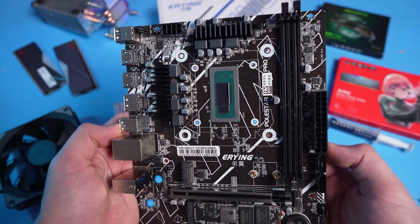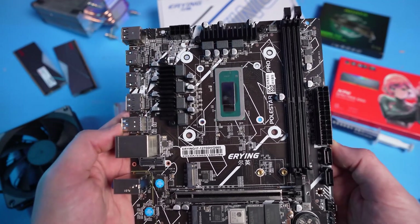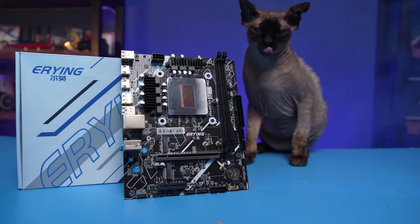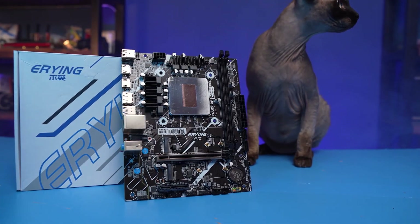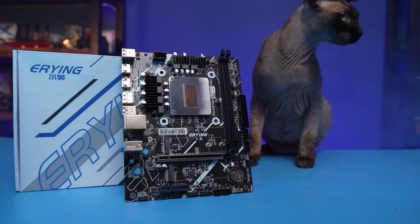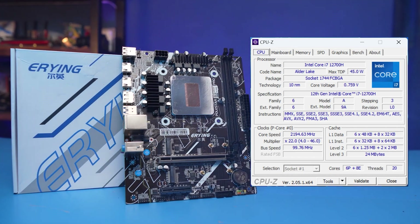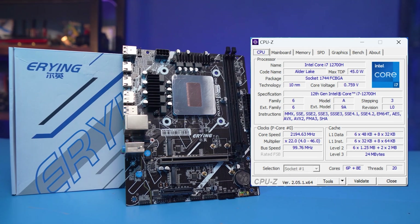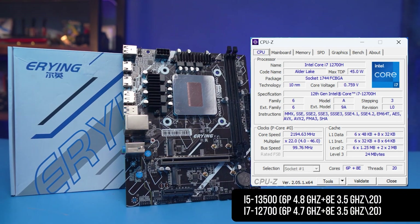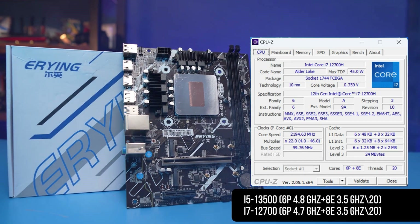They use 10th to 12th gen Intel mobile processors, including engineering samples, and solder them onto desktop motherboards. You can already find some reviews on their products online, and we got our hands on the most recent one — the Core i7-12700H. Such a processor has 6 P-cores with a boost of up to 4.7 GHz and 8 E-cores with a boost of up to 3.5 GHz. The i5-13500 is its closest desktop counterpart.